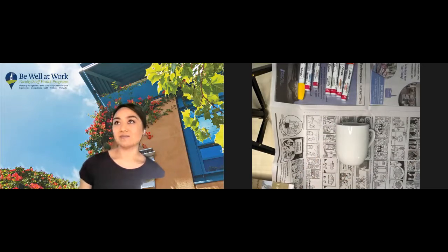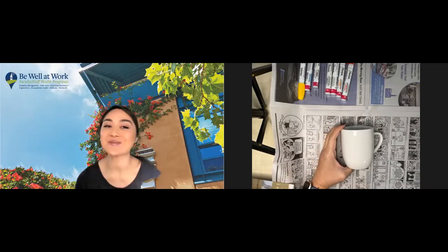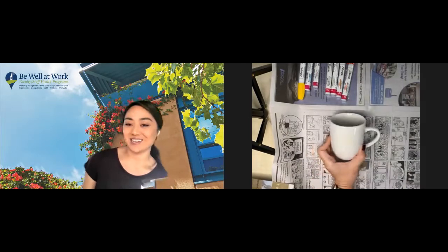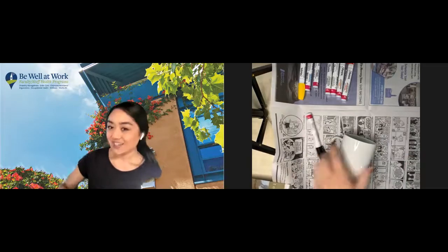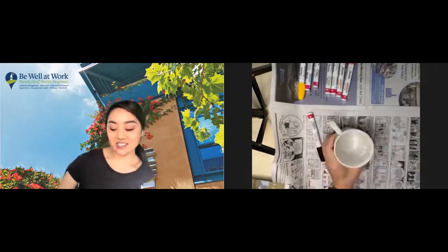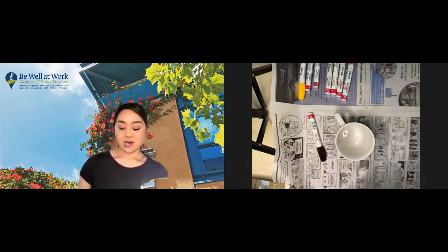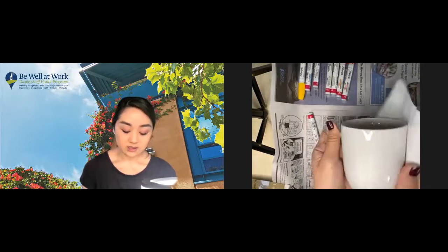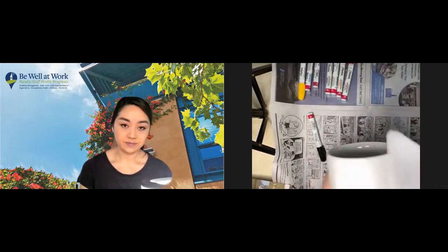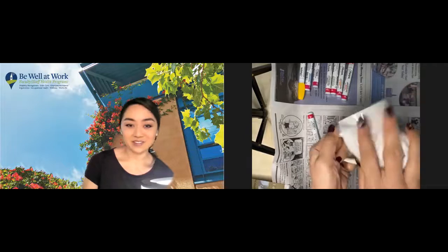Actually, I'm going to change it — I'm going to do a smiley face today. I think I'll do a happy face on one side and a sad face on the other to represent me before and after coffee. Oh, and you want to start with a clean mug — make sure you wash and dry your mug with dish soap so it's free of dirt and oil. I also have some rubbing alcohol on a paper towel; this is a good way to remove all the excess oils and dirt from your mug.